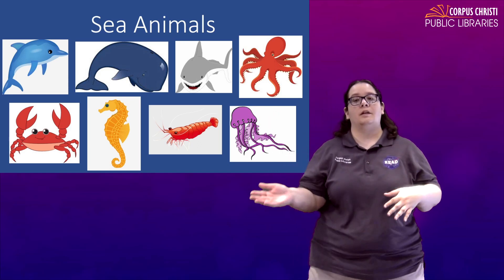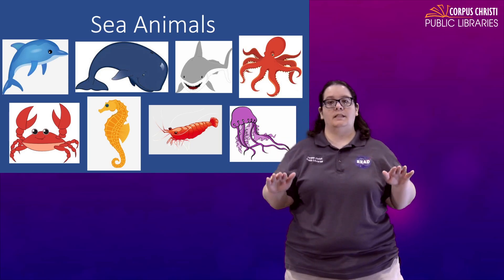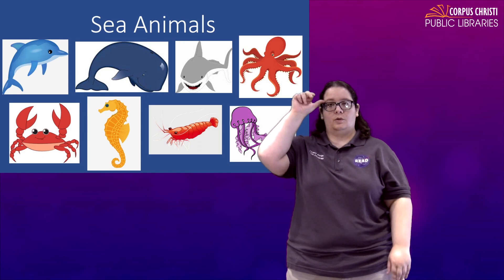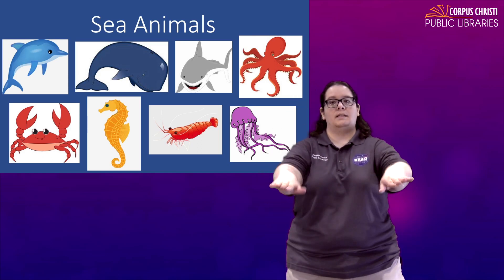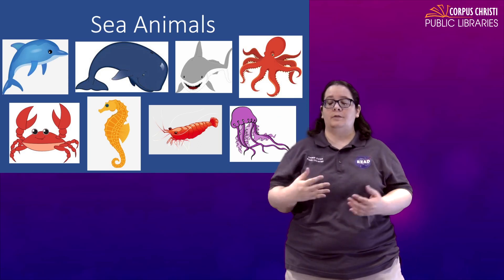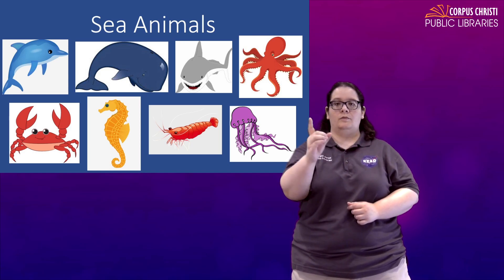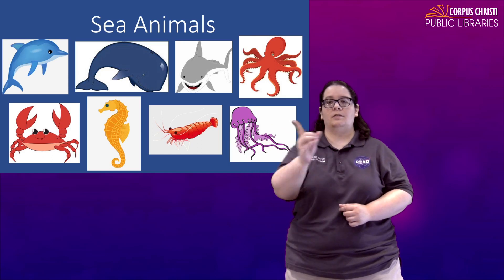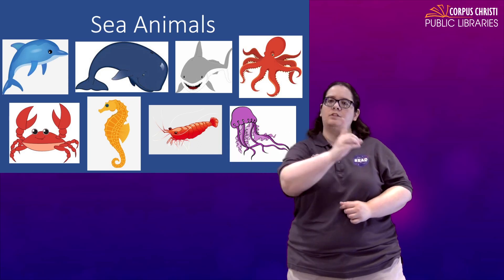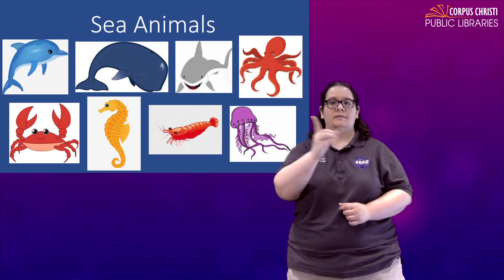For seahorse, there are a couple of different versions. The first is a little bit literal — do sea and then the sign for horse. Seahorse. The other one, the one that I was taught, was to just take an index finger and kind of move it like a seahorse does through the water. Seahorse. If you do this, you might want to spell it out first and then show the sign.